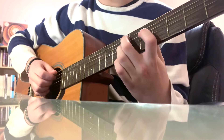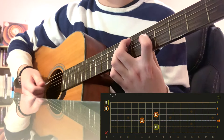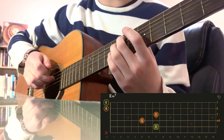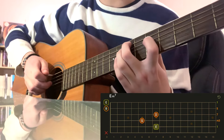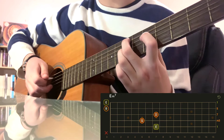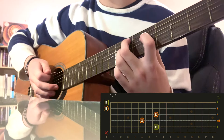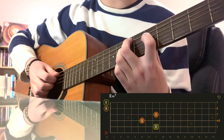So the first chord is going to be E minor 7. You're going to put your middle finger on the 7th fret of the A string, index finger on the 5th fret of the D string, and your ring finger on the 7th fret of the G string. Leave the B string and the E string open and strum it.